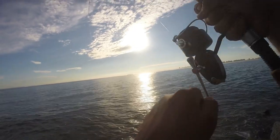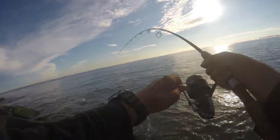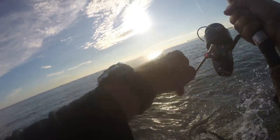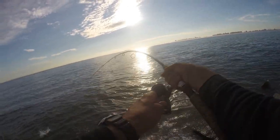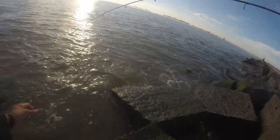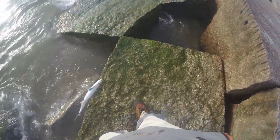There's got to be a bluefish — yeah, now he's running. So: bluefish, atom popper, and the Garcia Mitchell 410.